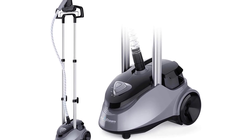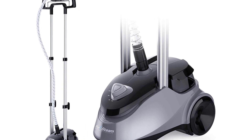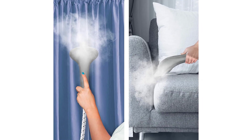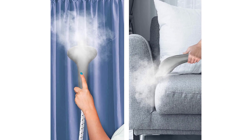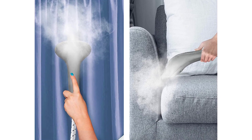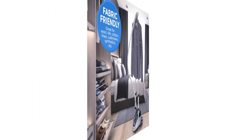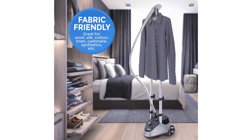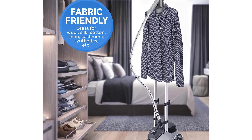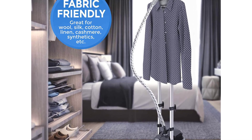PurSteam Garment Steamer Professional Heavy Duty, Industry Leading 2.5-Liter. Premium Quality Components. Fast and Effective Wrinkle Remover. Designed to be the absolutely most powerful and continuous steamer available, even better than some selling for 2x the price. Largest available 2.5-liter (85 fl. oz.) water tank. Steams continuously for over 60 minutes per tank. Burn prevention safety cap prevents opening the water tank when there is hot steam or water inside that can cause skin burns.